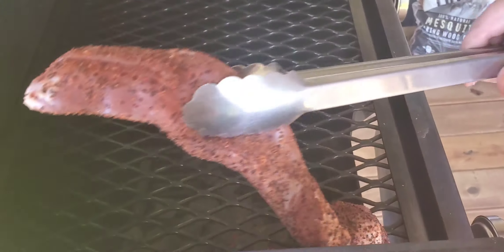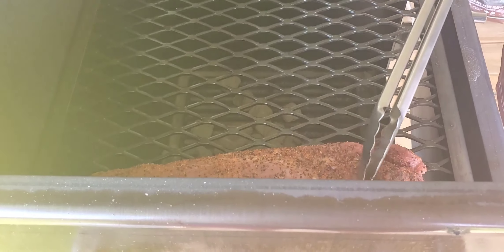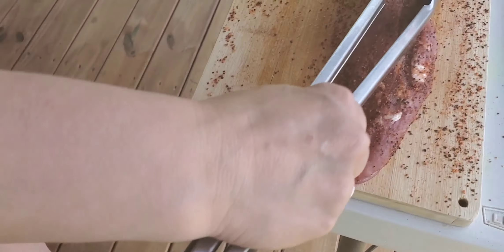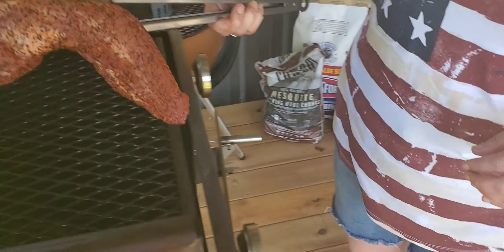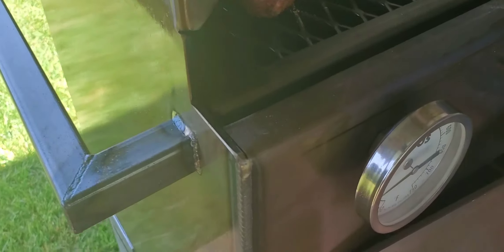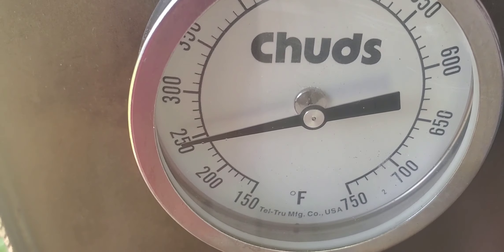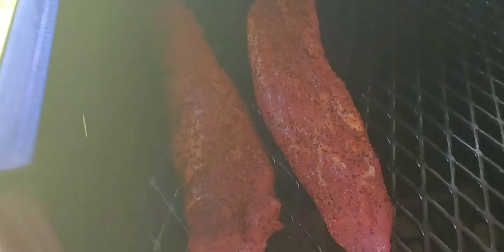We are going to get our pork tenderloins on. I'm not sure exactly how long these are going to take, but I have an internal meat thermometer to check them with. I'm guessing probably at least an hour for them to be done, so we'll check them in a little bit.